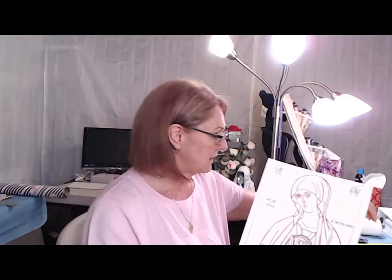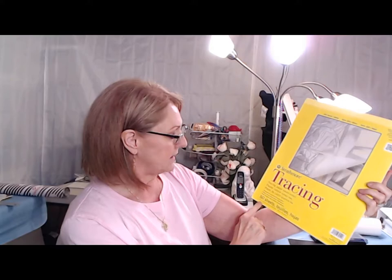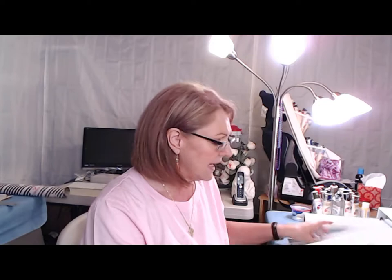I decided I wanted a little bit larger image than the 9x12. So what I actually did was take some tracing paper — I used the Strathmore 300 series in the 11x14 size. I wanted to increase the size of the line drawing, because the color reference copy, it doesn't matter how large that one is — all you're doing is looking for your highlights and where the shadows are for the skin and the clothing.